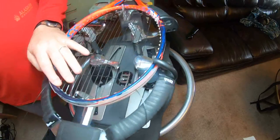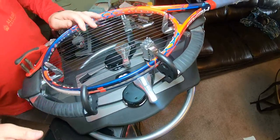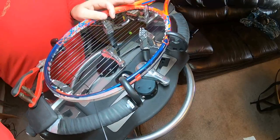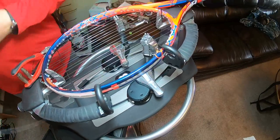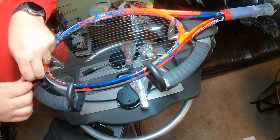Go ahead and start this one, measure out how much you need to do your tension head, put my starting clamp on. Now you can either pull tension on this string — which is what I've done in a lot of my past videos — but I'm trying to get out of that habit.